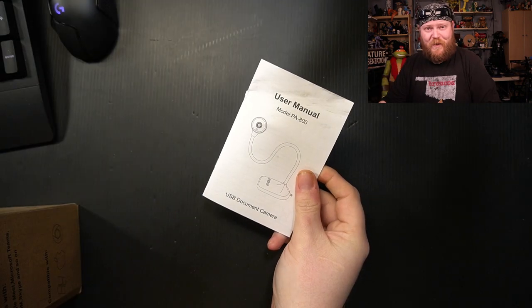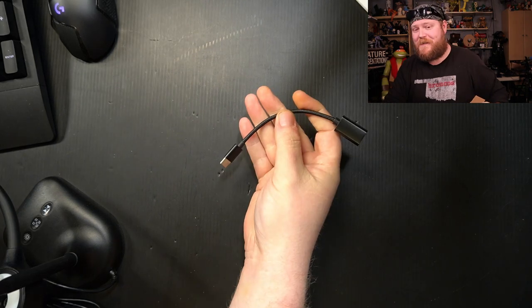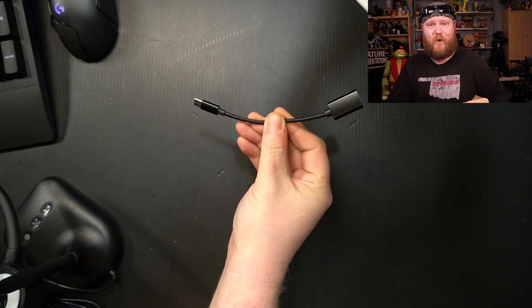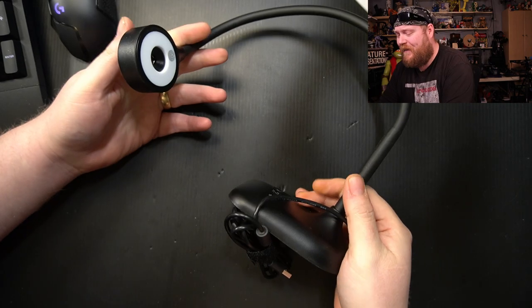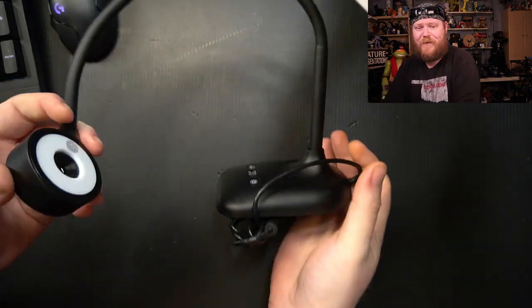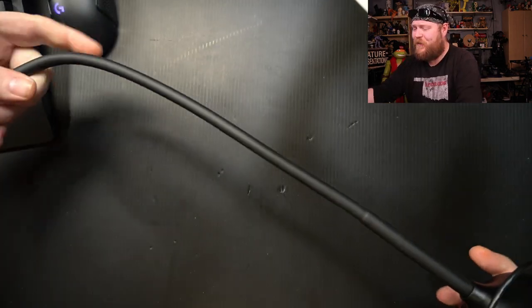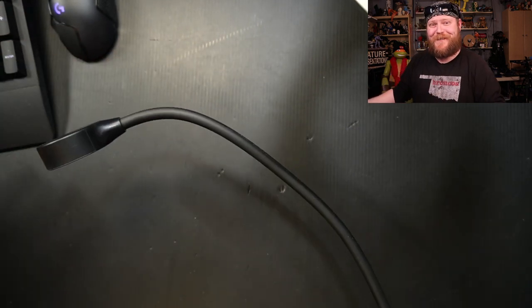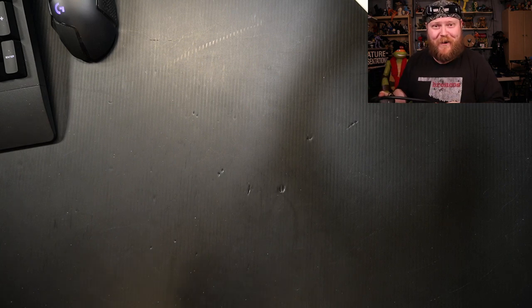First thing out of the box, we've got the user manual. Next we've got a USB-A to USB-C adapter cable — the OTG cable. And the last thing is the actual document camera itself. It does have this gooseneck here; you can put it in pretty much any angle. The instructions say don't bend it all the way at a sharp angle, because you will shatter the metal inside of there.